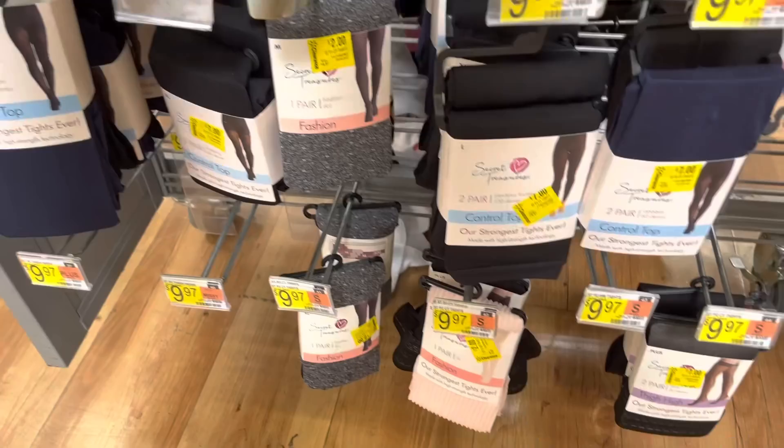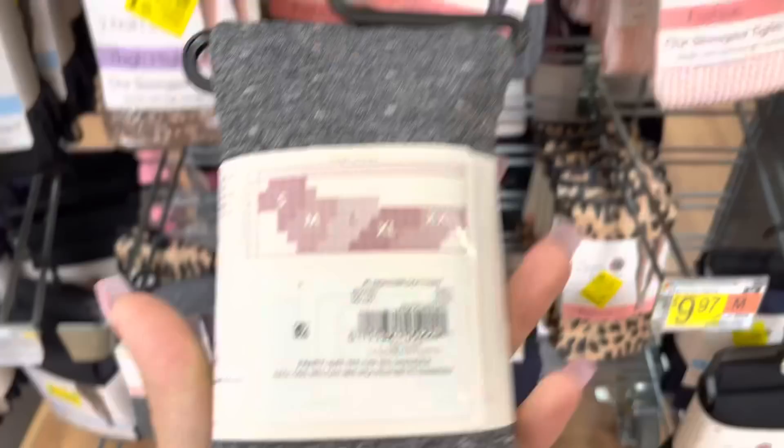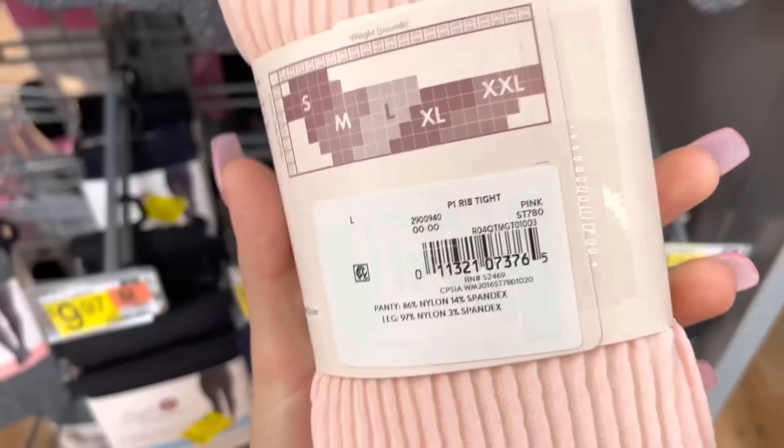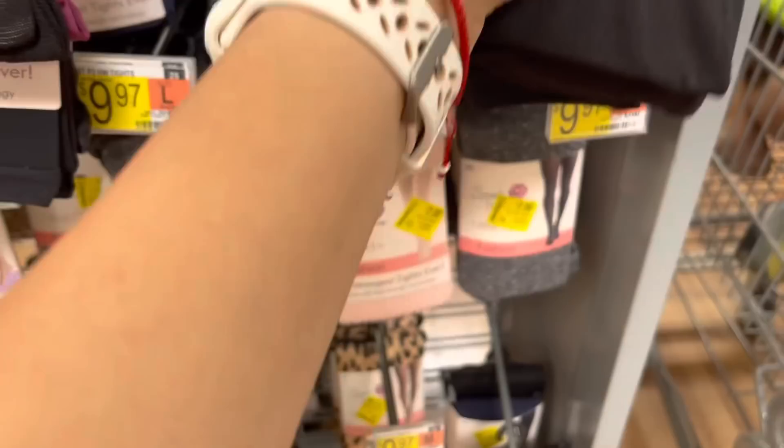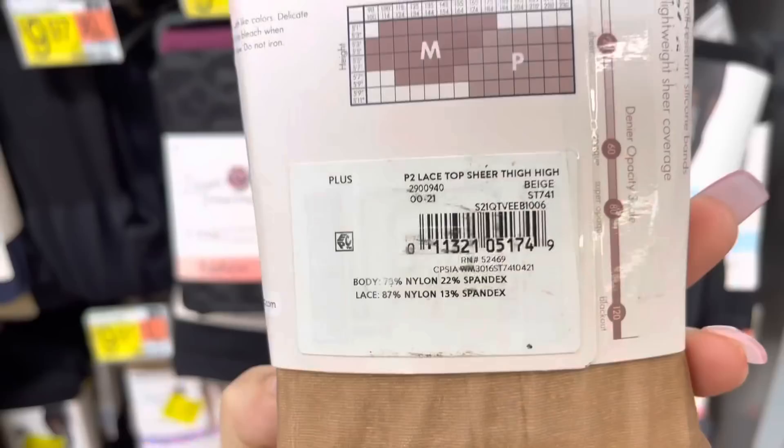Let me give you one of the barcodes for the two-dollar deal. Let's do this one and the pink ones too. Then the black one. For this one - it comes with two pairs, so two pairs for seven dollars, was ten dollars. And this one is the same price, was ten down to seven.